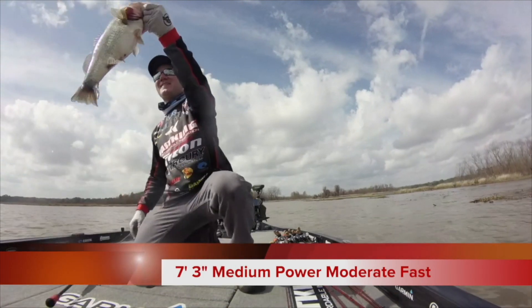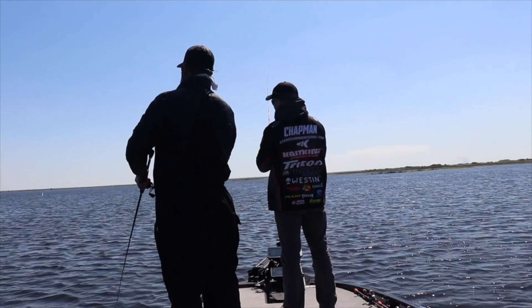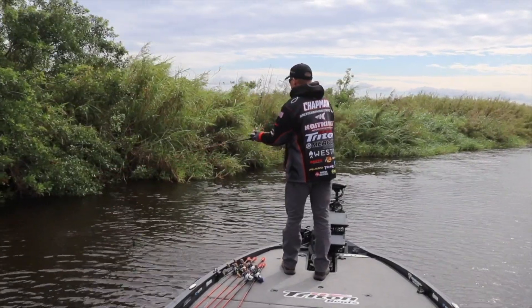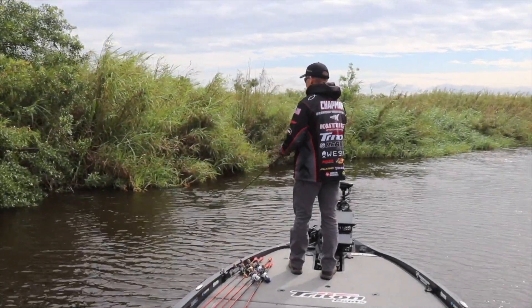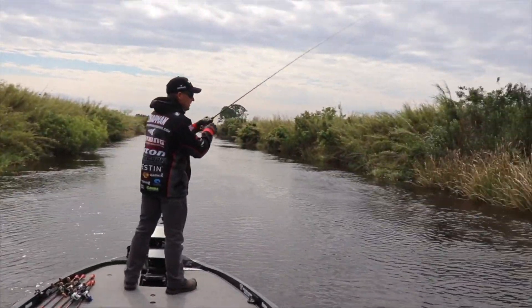The 7'3" rod — I like it because it's got a little bit softer tip to it, which lets you load that bait up. You can throw it a mile when you need to. You can also, with that soft tip, put it into the hard-to-reach tight places as well. This setup is phenomenal.